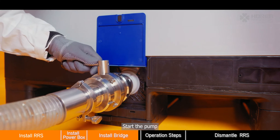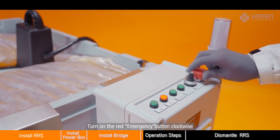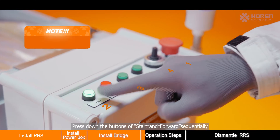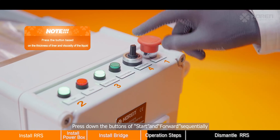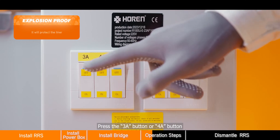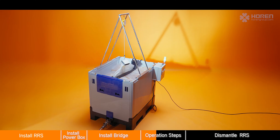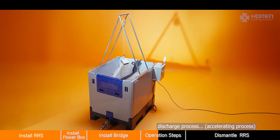Start the pump. Turn on the red emergency button clockwise, then press down the start and forward buttons sequentially. Turn the speed button to adjust the working speed. Press the 3A button or 4A button.